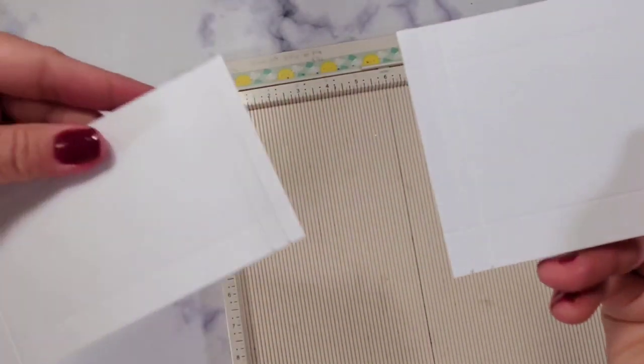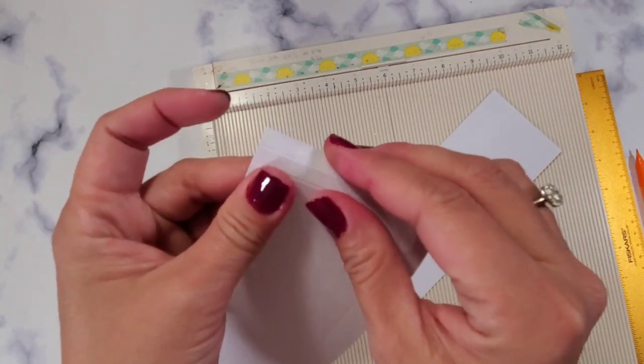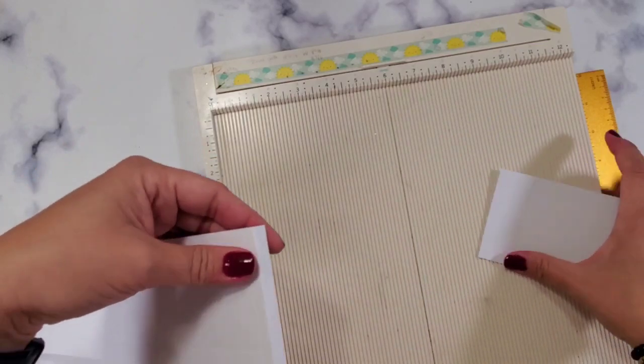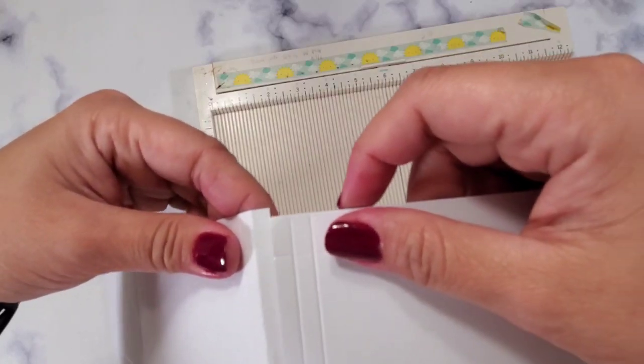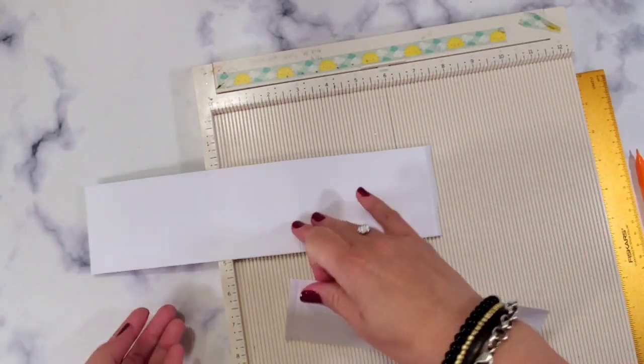See the score marks? This is where we're going to connect. We scored it twice because this is where the fold mark will be — this is where it's going to fold. If you want to, you can snip this and attach it right there as well. I hope that makes sense.